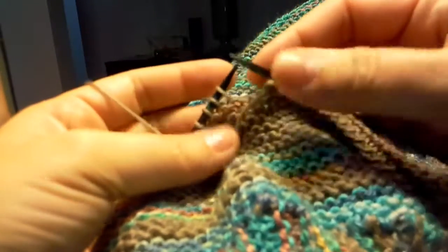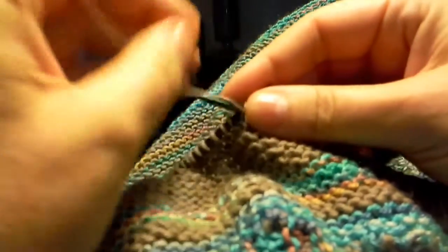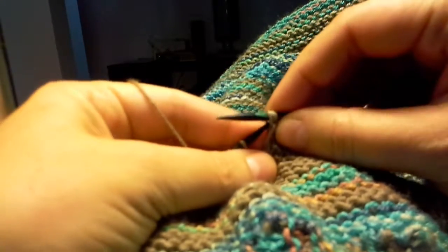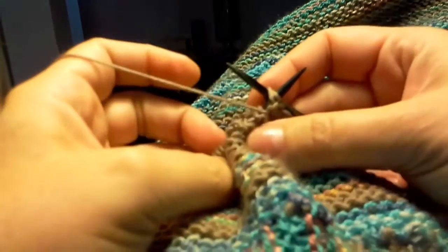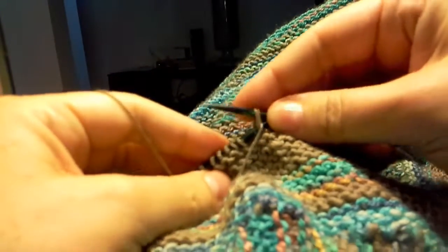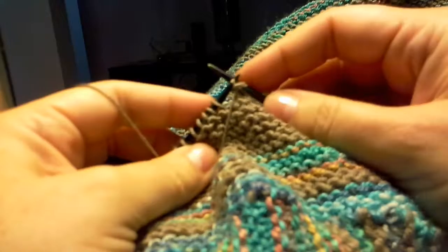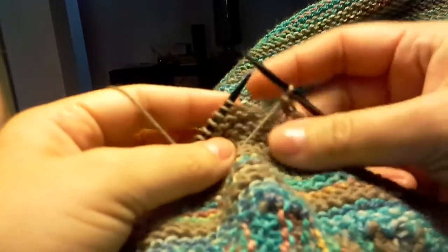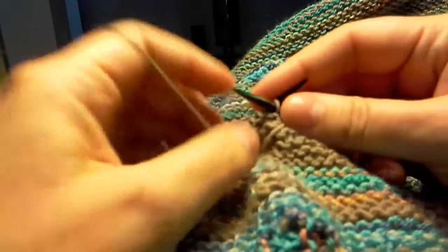Let's bind off on the purl side. I'm going to purl the next stitch, stick the left tip into the front of both stitches, and then wrap with my left hand. I'm going to pull those two stitches over the top of my left needle, and then slip that stitch to my right. And then I'm ready to repeat the process.